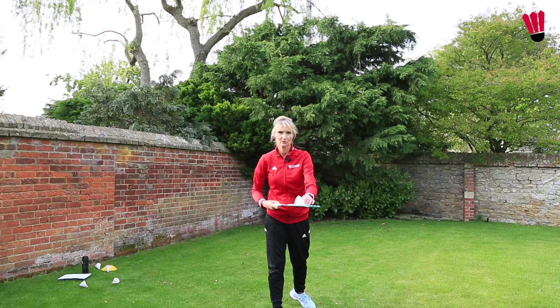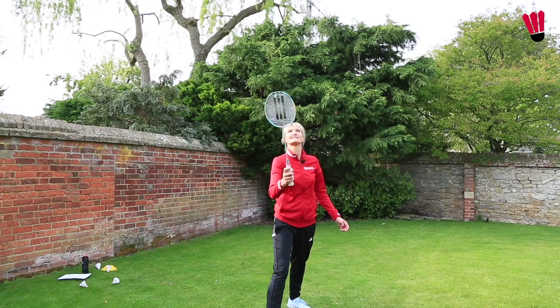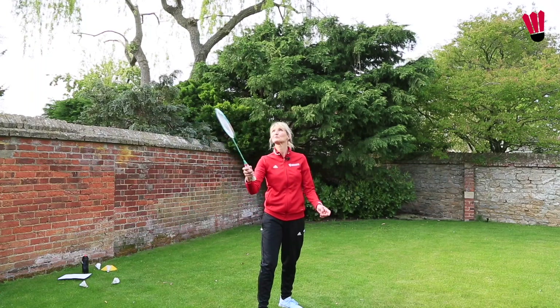Next we're going to do one hit, control — still on the forehand side. Hit, control, hit, control, hit, control. So try that a few times.